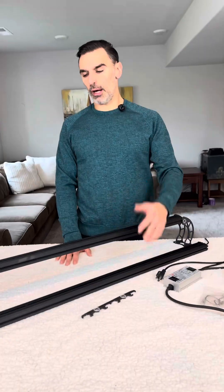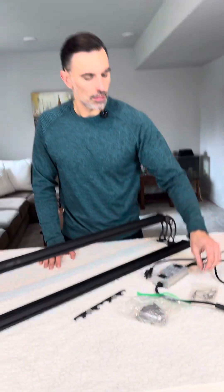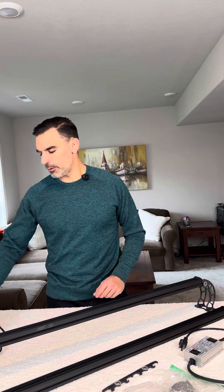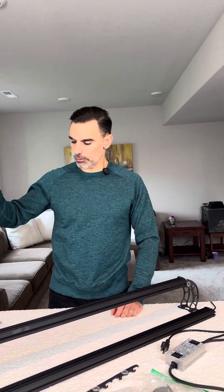So when you buy a light, it will include the light bar, it'll include a mounting bracket kit, and a light bar hanging kit. It also has a driver, and we have a couple of added accessories in there, and we'll go over those.